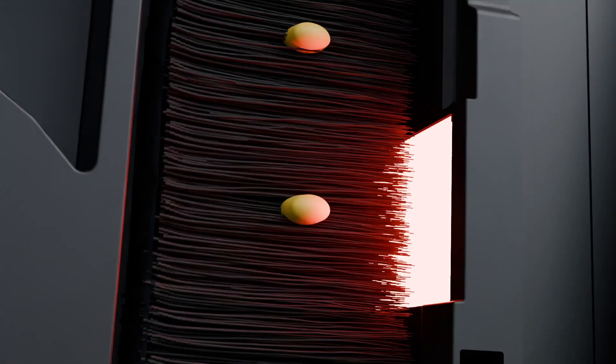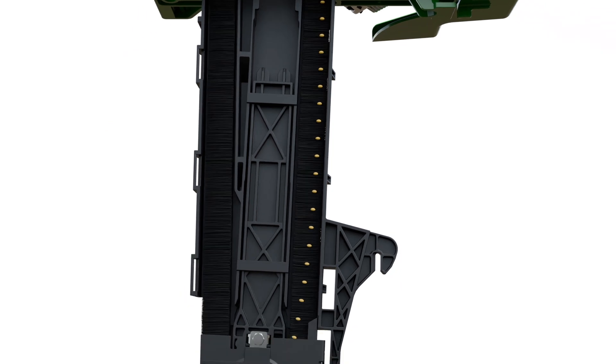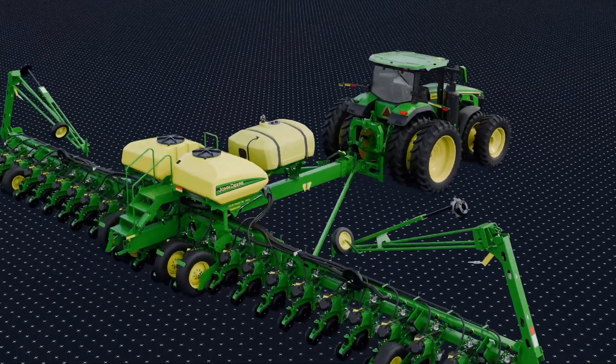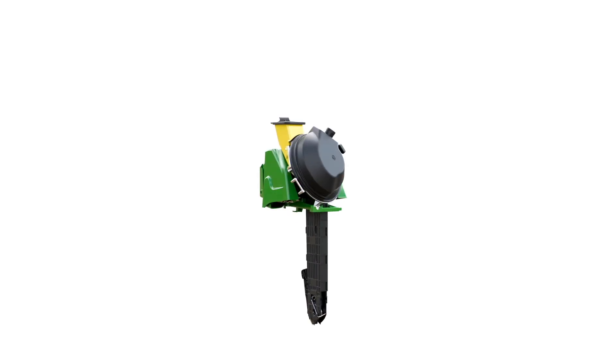If you're a grower looking to do high-speed planting, that's when you want to consider the ExactEmerge option. It has our brush belt technology, which helps carry the seed all the way through the brush down to the furrow with no bouncing or rolling. That leads to uniform emergence and the highly accurate seed placement we're looking for, especially in corn and soybeans.